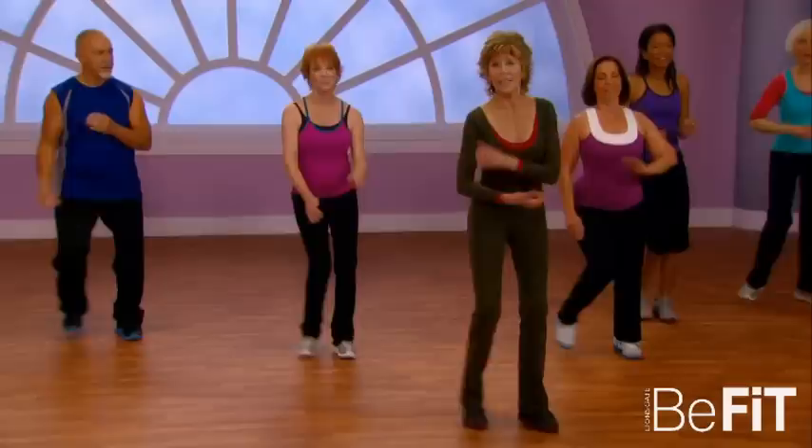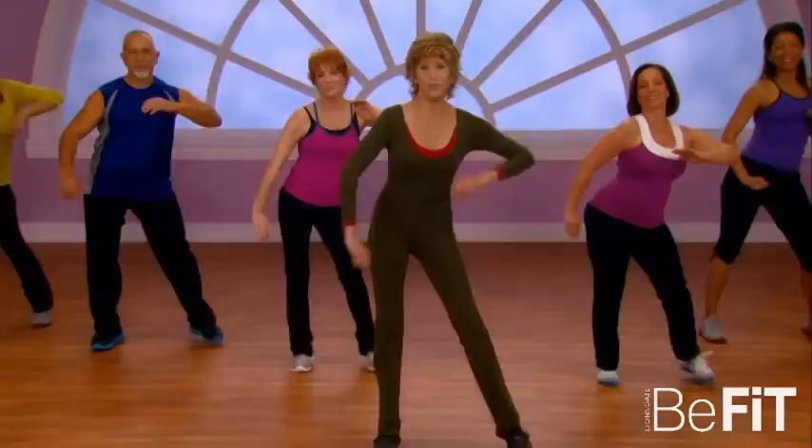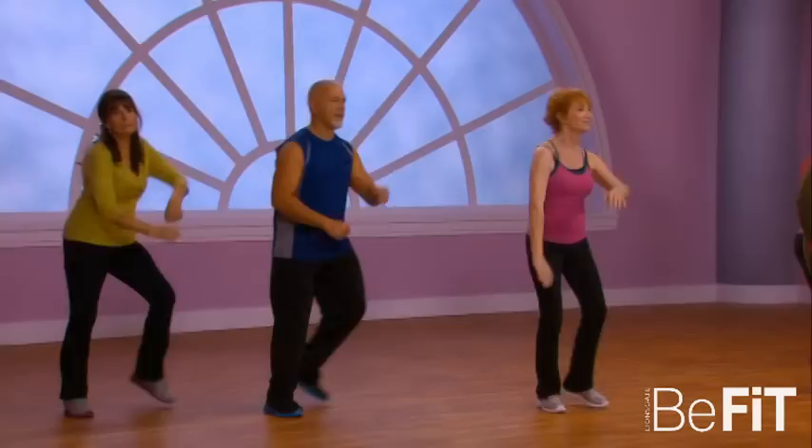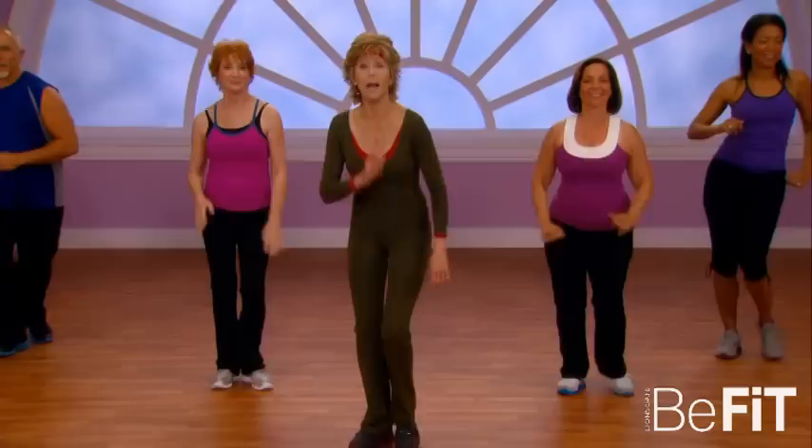That's good. Now give me two to the right, two to the left, and now singles — four to the right, four left. Give me two to the left and singles. Now take it from the top — cha-cha front and back.